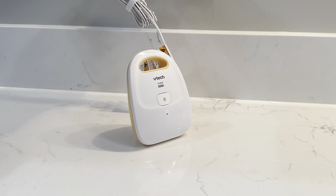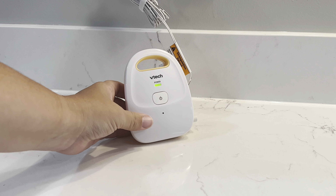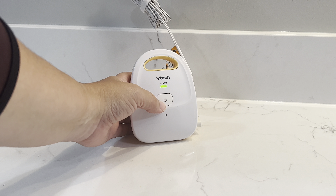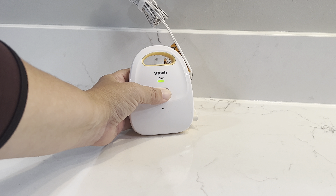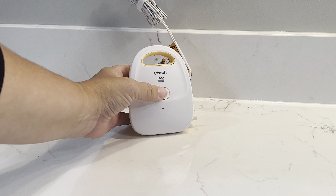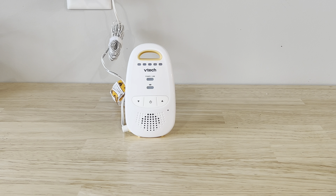When I plug in the baby monitor, it comes on. You can see that the green light comes on. There's a power button as well — if I press that power button, it does turn off the baby part of it. This light comes on as well.